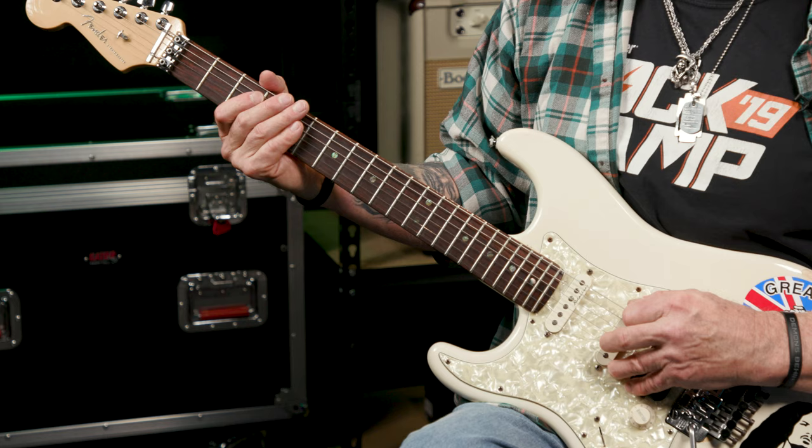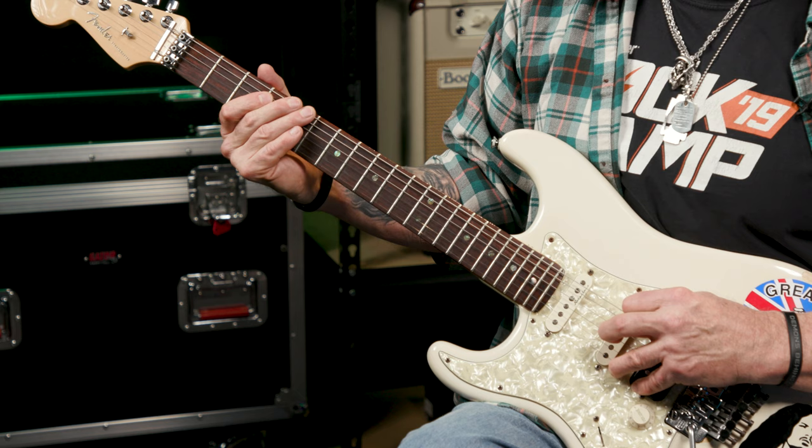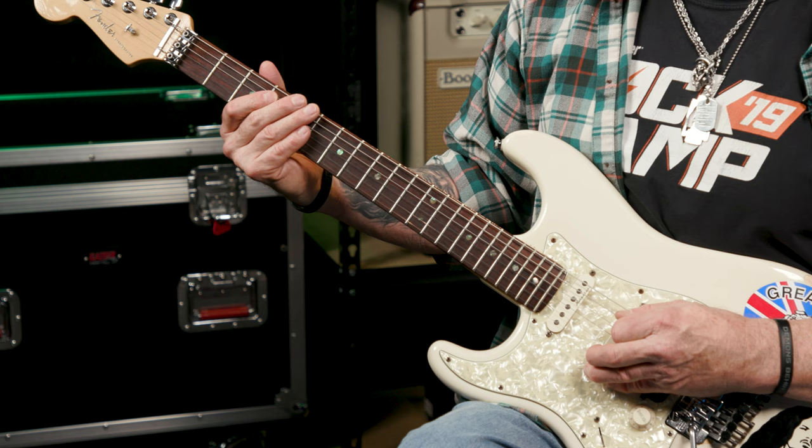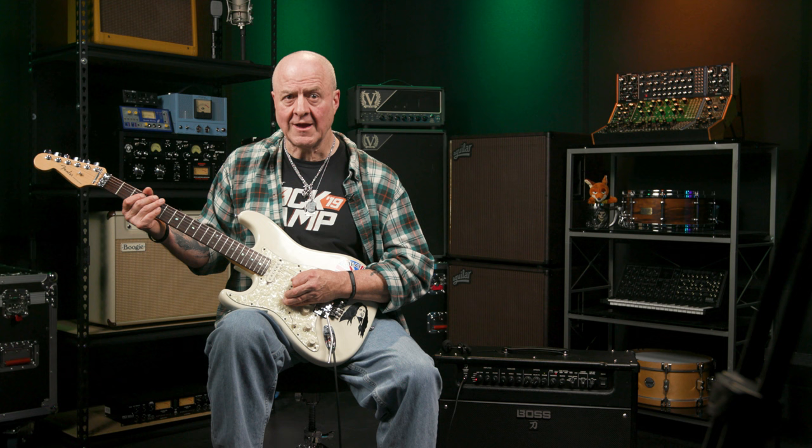Everyone and their brother and sister knows it. Here it is again on the low E string, a little slower: 035, 0365, 035 again, and finally 3-0. As you've probably gathered already, each number represents the corresponding fret number on the low E string you have to play, with 0 or O meaning the open string.